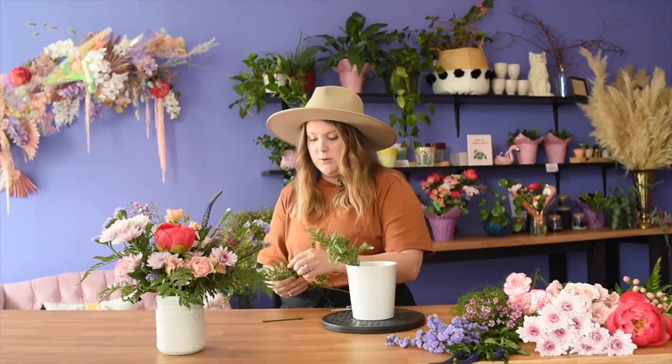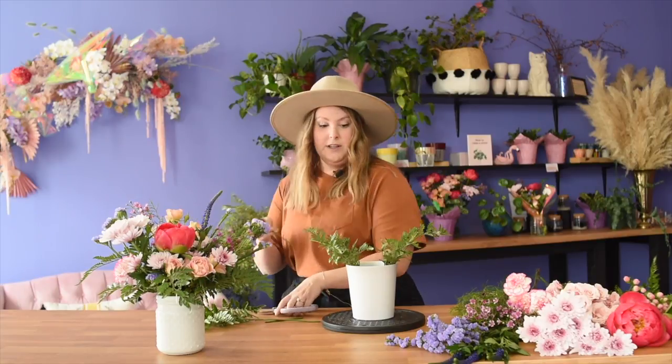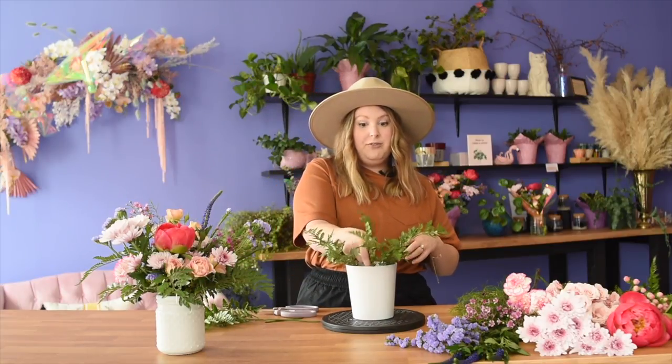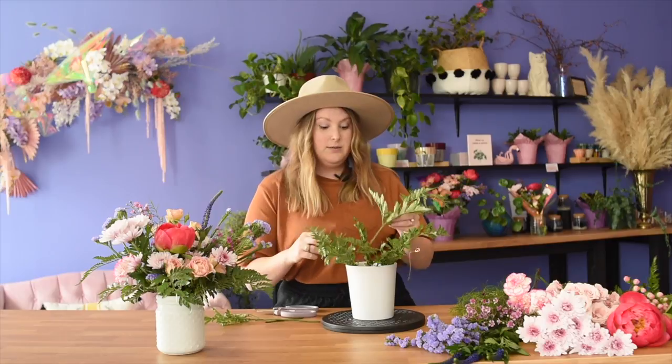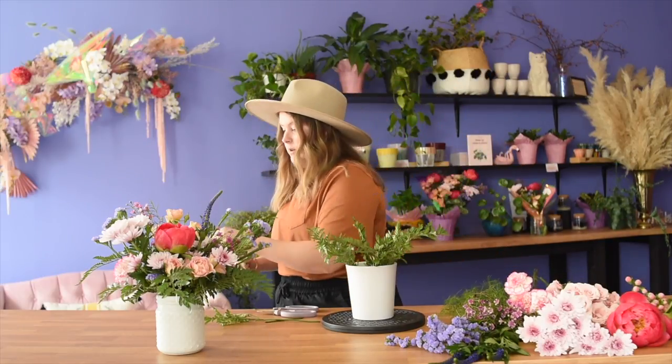I'm going to go ahead and get started again with a greenery nest. I actually really like leather leaf — you'll notice that's what I'm using here. It's a little bit of an underdog; I think it got a little overused, but I use it a lot because I'm able to fill in with it and then focus more on the flowers without having to worry about the cost of how much I'm spending on greenery.